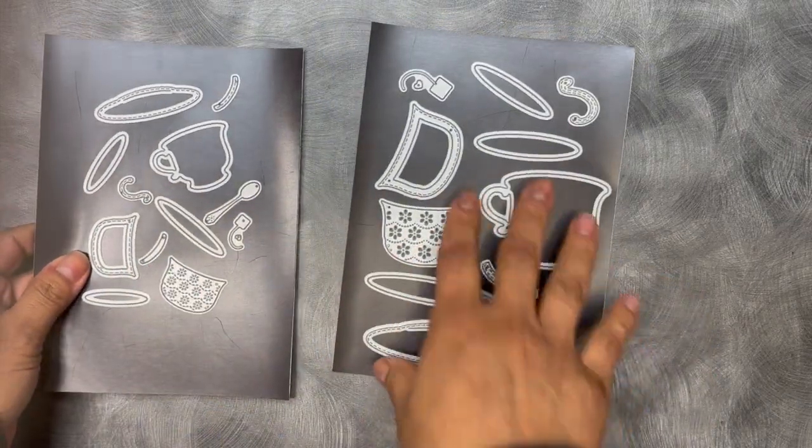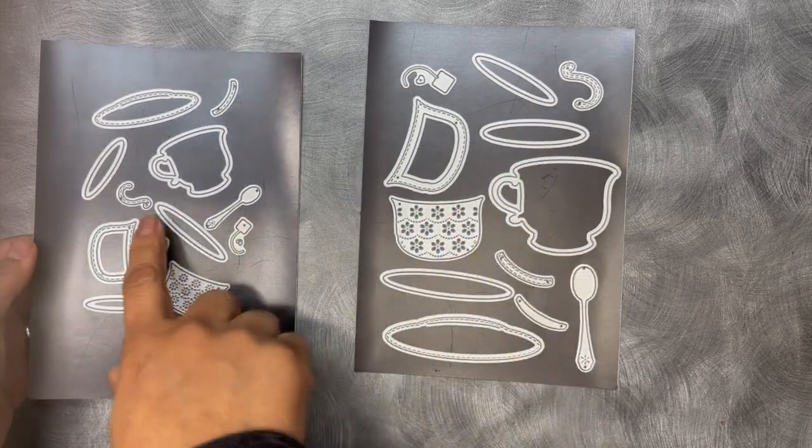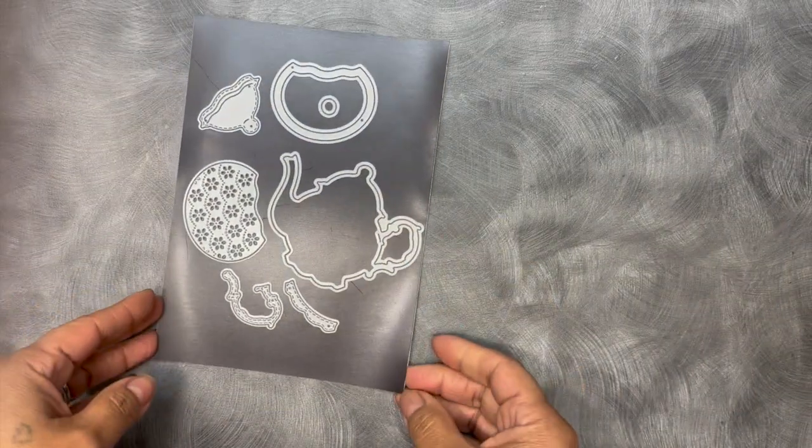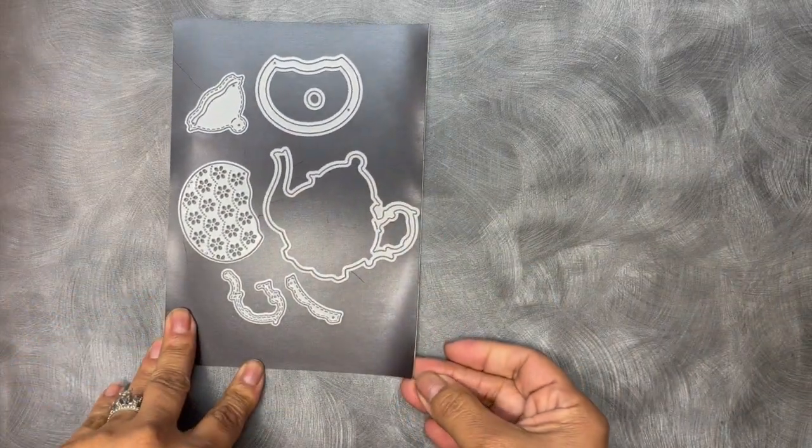So anyway, that is again the medium teacup die set and then the small teacup die set. And then we also have a brand new tea kettle die set. Super duper cute.